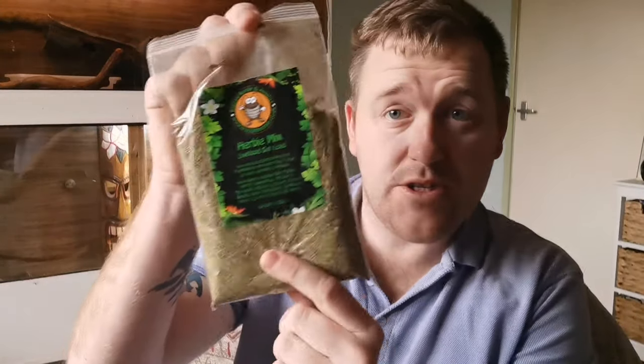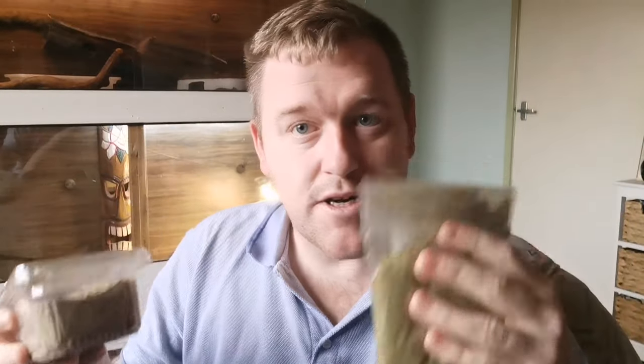Now we move on to this — I assume it's their bug grub, their gut load. It does say live food gut load. Let me know in the comments if you want me to put this up against mine and see which one works. You all know the ingredients in mine — in mine there's not a lot of ingredients at all, but it works and I've shown you it works.